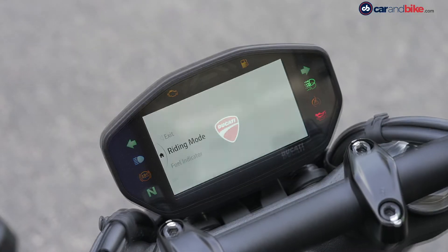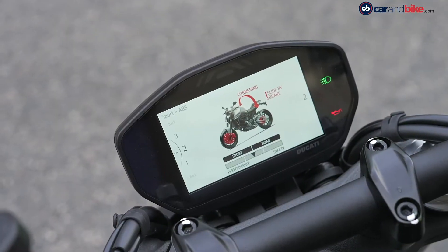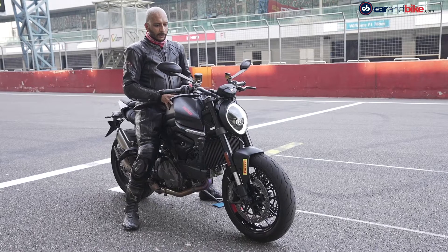It has a very elaborate electronic suite: cornering ABS, cornering traction control, cornering wheelie control, and launch control — all have been given in the new Ducati Monster.